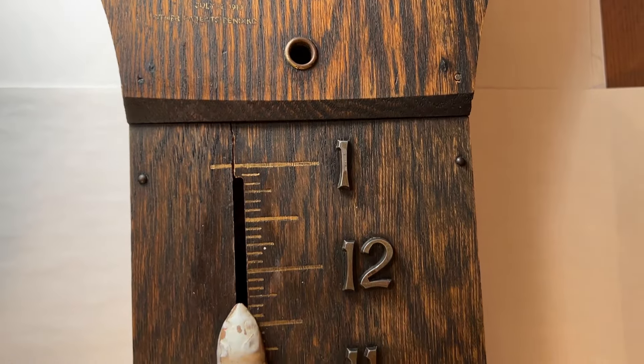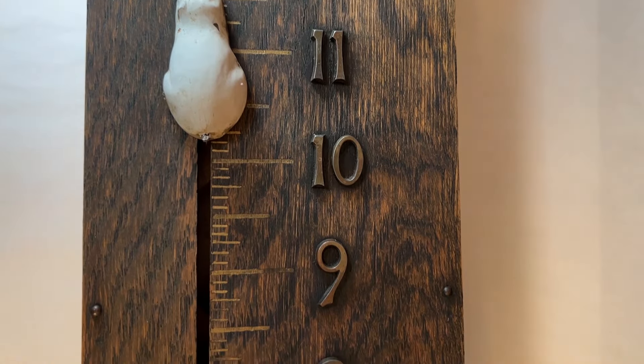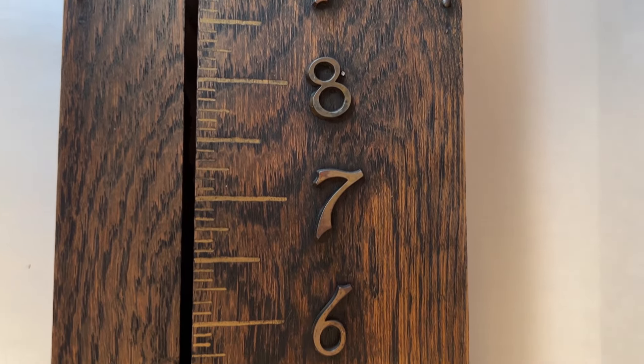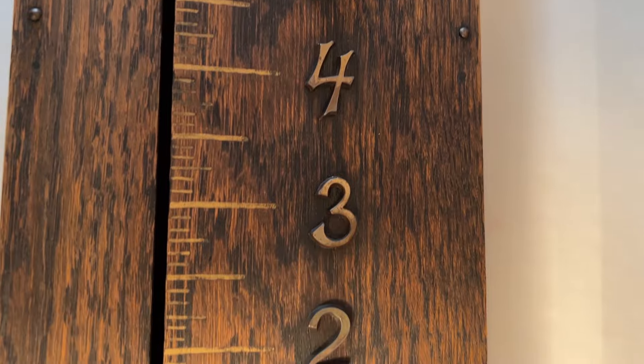This is a Model 4 built by the Sessions Clock Company. The case is made from oak, is 35 inches long and 8 and a half inches wide. It has the original mouse and dark stain on it.